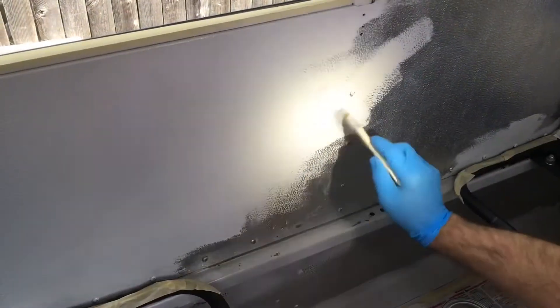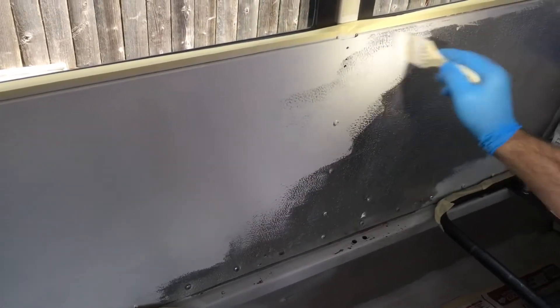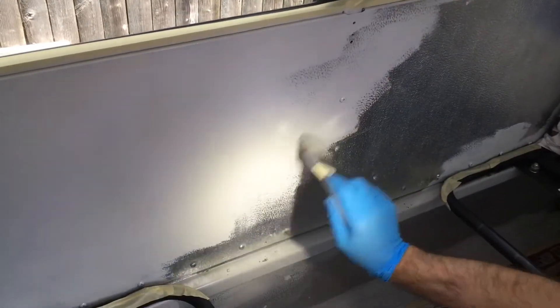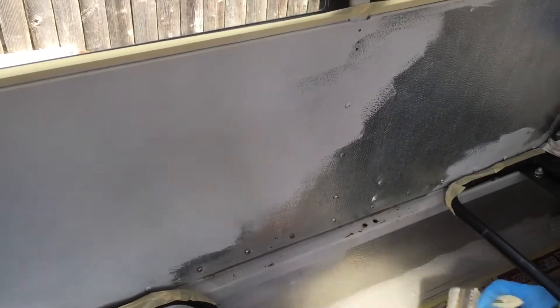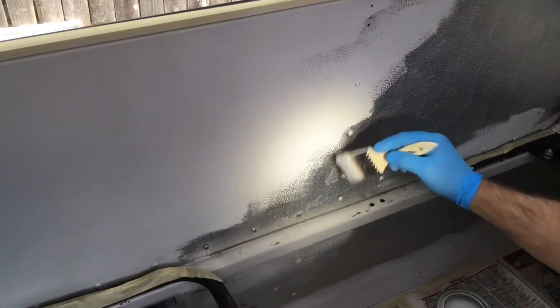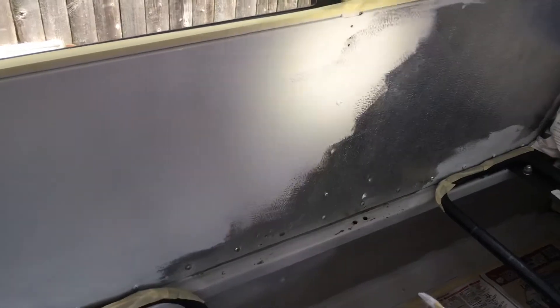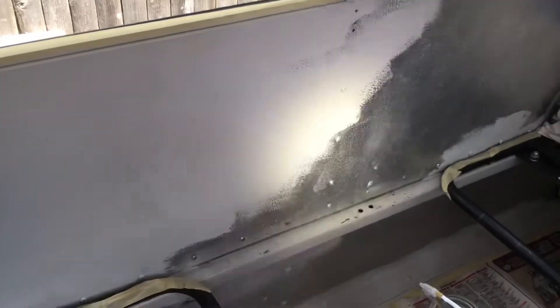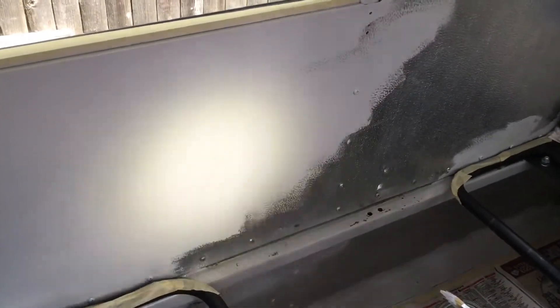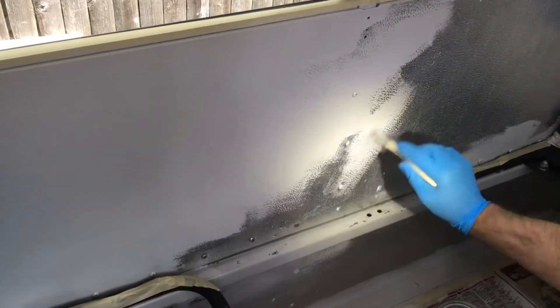We're just brushing this stuff on here. The metal has a weird texture on it. Everything was just wiped down with wax and grease remover. Like I said, this is an alkyd oil-based paint — it's going to be low luster. Hopefully it'll cover pretty well, and so far it is. Probably get away with one coat. If I have to touch up a second coat, I will, but it's covering pretty well.